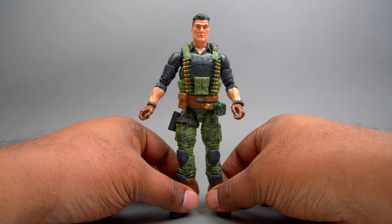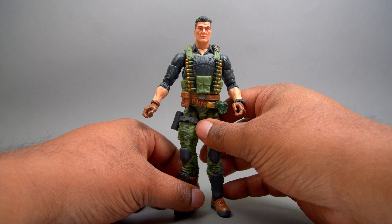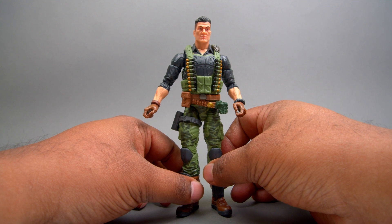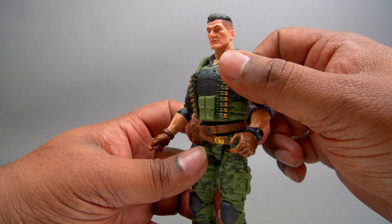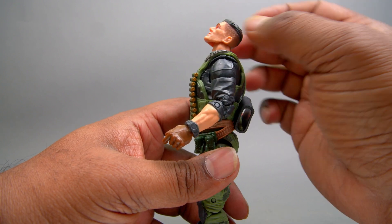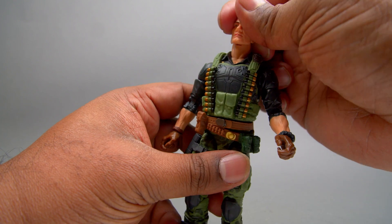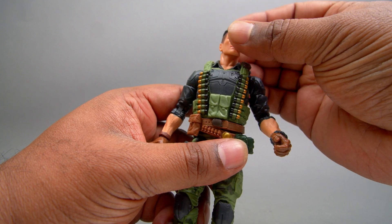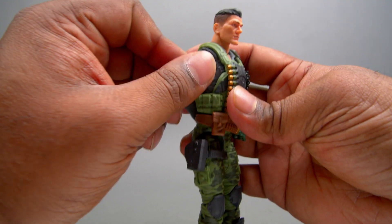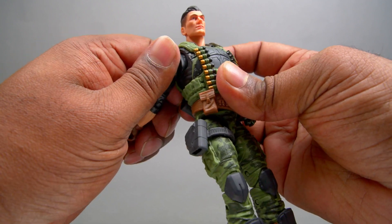And here is Flint. His rank is warrant officer, specialty is infantry and fixed wing pilot. Training is airborne school, ranger school, and special forces school. Let's take a look at the articulation on this guy in the upper part. For the head, you've got good range going up and down — that's great. It is on a neck peg, so you can tilt it. He's got butterfly joints on the side, tucked in underneath the vest, so you do have that range.